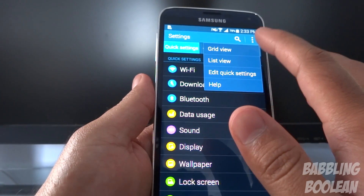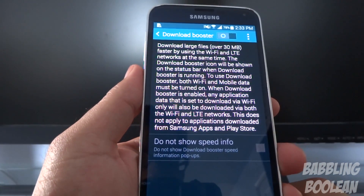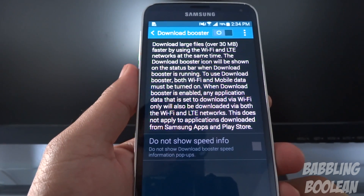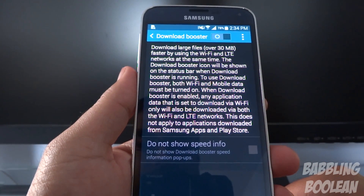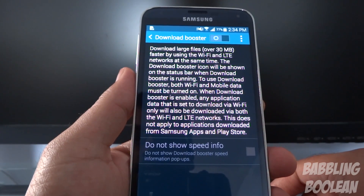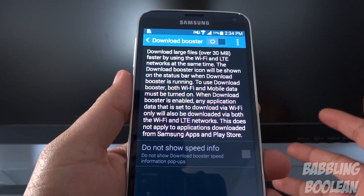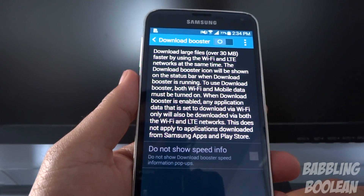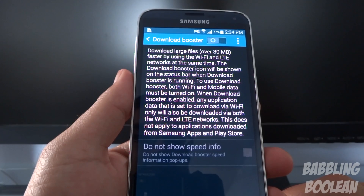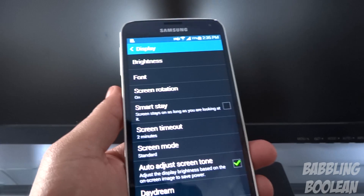There is a feature called Download Booster which essentially allows you to connect your mobile data connection — which could be 3G or LTE — and combine it with your Wi-Fi speed to download files that are 30 megabytes in size or larger. So it combines your Wi-Fi and mobile data speeds together. Unfortunately it can't be used in Google Play apps or Samsung apps, but it can be used on anything else like a random website.